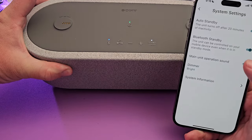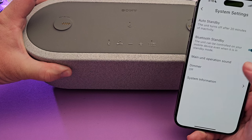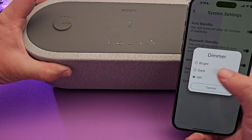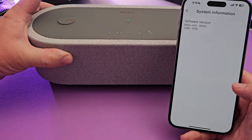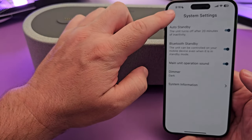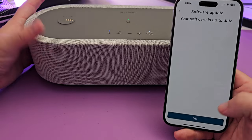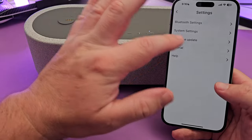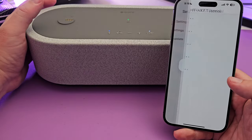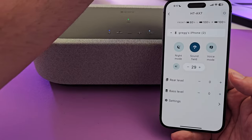I have the lights set to dimmer, and this is bright — you can probably tell the difference. You can also just turn the LED lights off if you don't want them. System information gives you software version and related details. There's also a software update section where you can download updates if available, and tutorials to learn how to use the device.